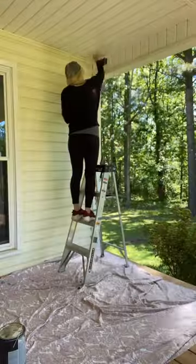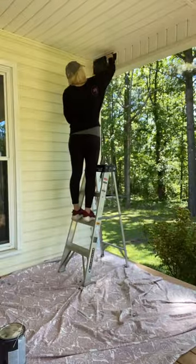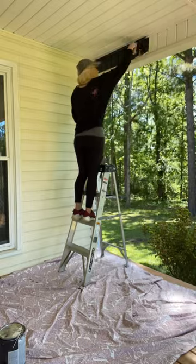To paint the vinyl ceiling, we went with an exterior satin enamel paint. This color is called black — very easy to remember.